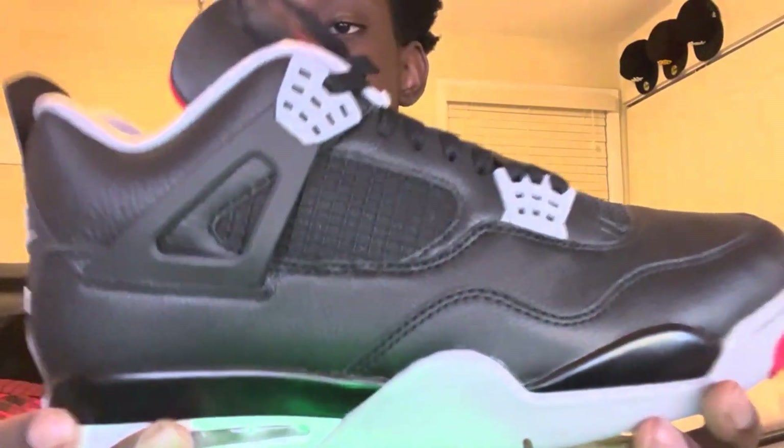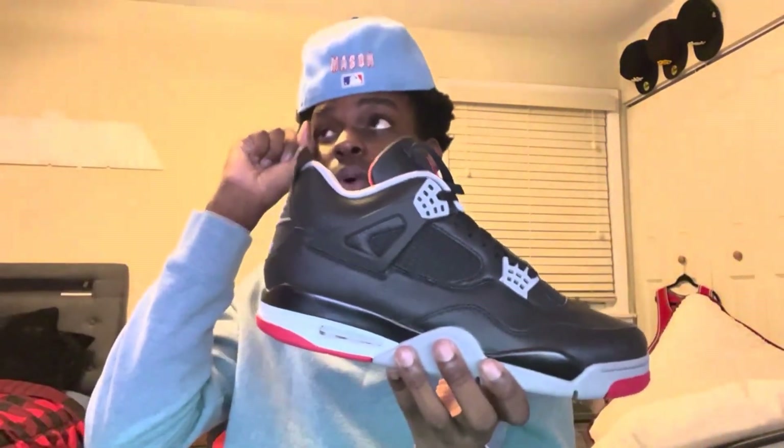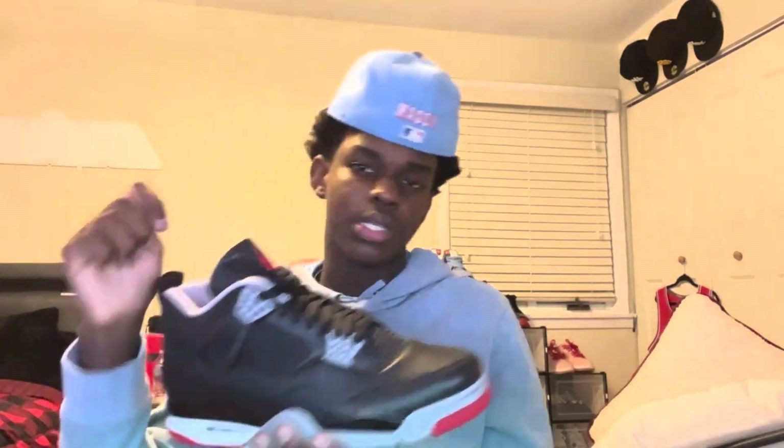It comes with paper to protect the shoes, and here are the shoes — the Jordan 4 Bred Reimagined. These are also unreleased, y'all; these haven't even come out yet so I'm showing y'all early. As you can see, these shoes are very very dope. They're like the Bred 4s I reviewed a couple months ago, but reimagined.